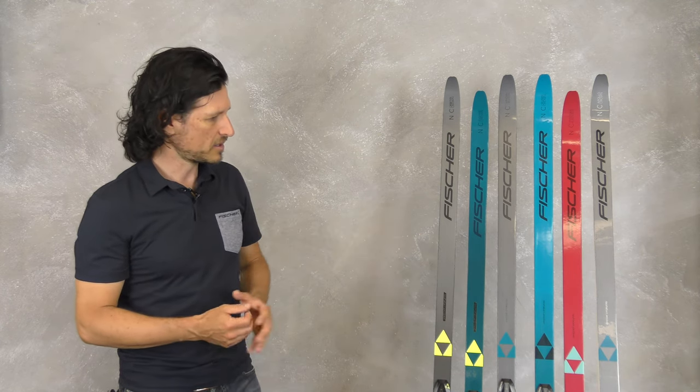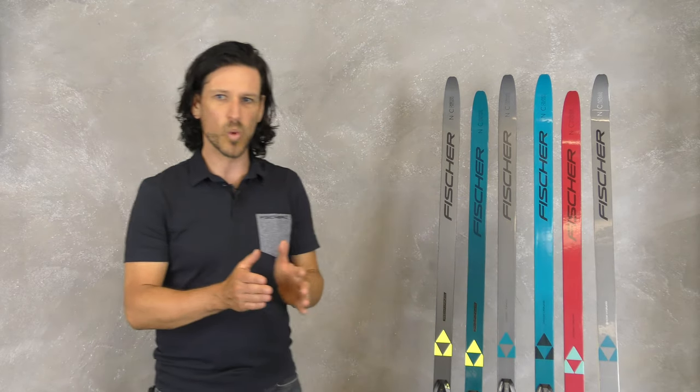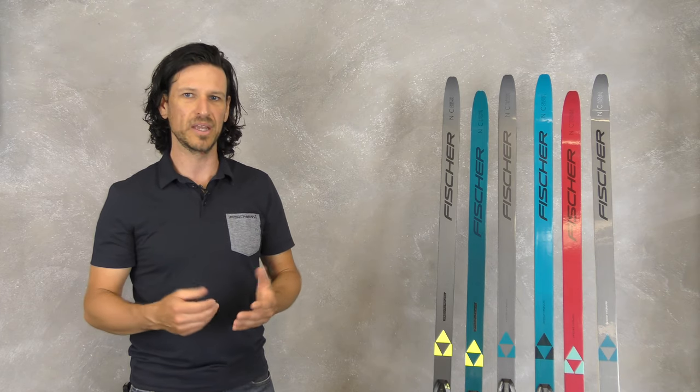The entry-level model is the Apollo, which is the widest ski body and gives very good stability for beginner skiers.